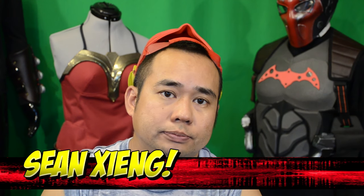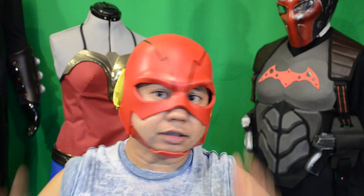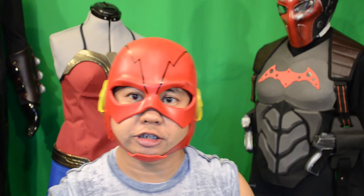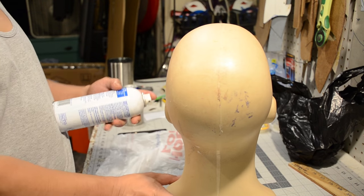Hey, what's going on guys. It's been a while since I put out a video — I think it was three weeks — but I've been busy. I had to do some work, now I'm back and I got a lot of catching up to do. In this video I'll be working on the Flash helmet, which is kind of cool. I finally jumped on the Flash bandwagon; I finished up the first two seasons and now I'm waiting for the third season. But let's just jump right into it.